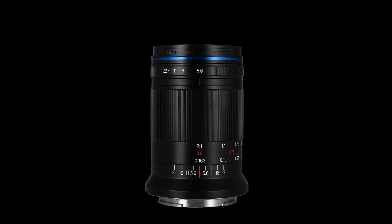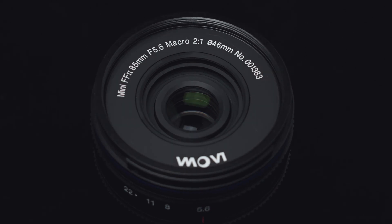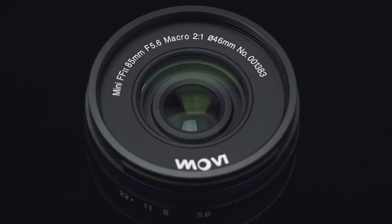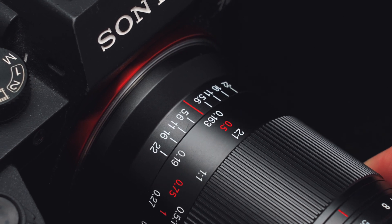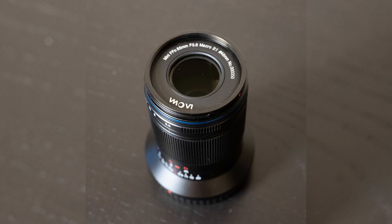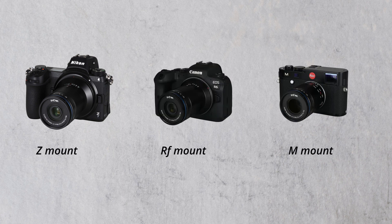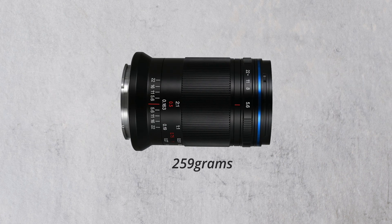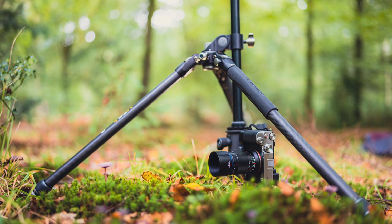The LAWA 85mm f5.6 2x Ultra Macro Apo is a macro lens with a 28.55 degree angle of view which covers a full-frame image circle, meaning it is specially designed for full-frame mirrorless cameras. The lens is available for Sony E, Nikon Z, Canon RF, and Leica M mounts, and it weighs approximately 259 grams — which varies with the different mount being used — making it super portable and handy for macro shooters.